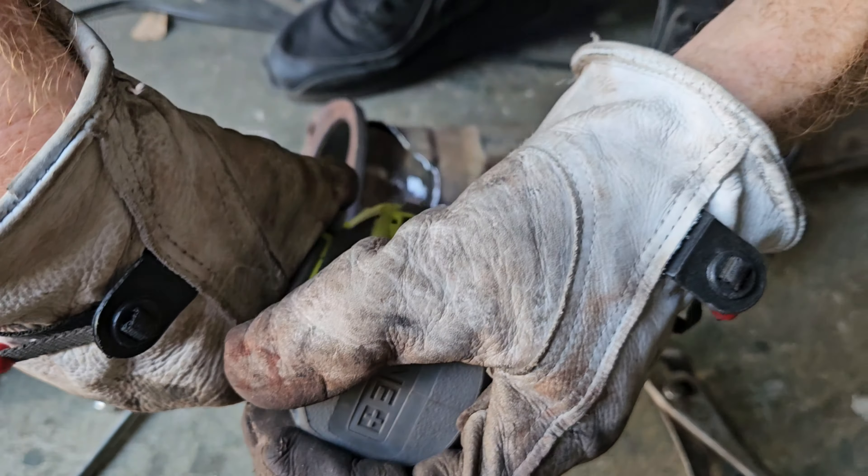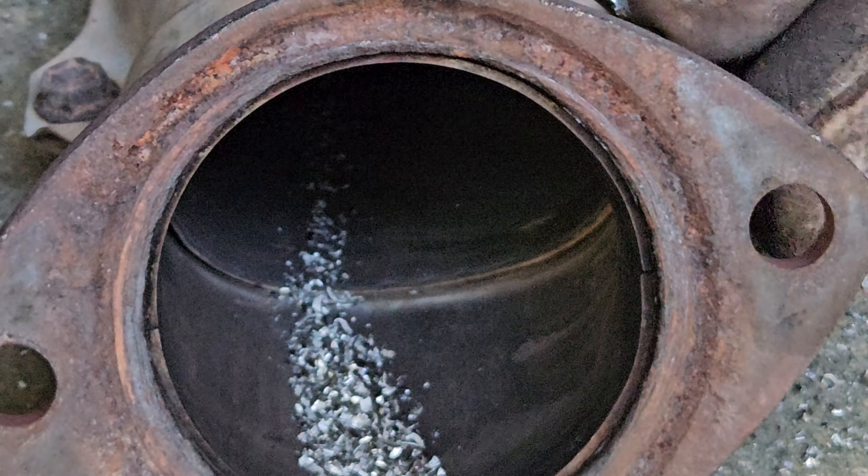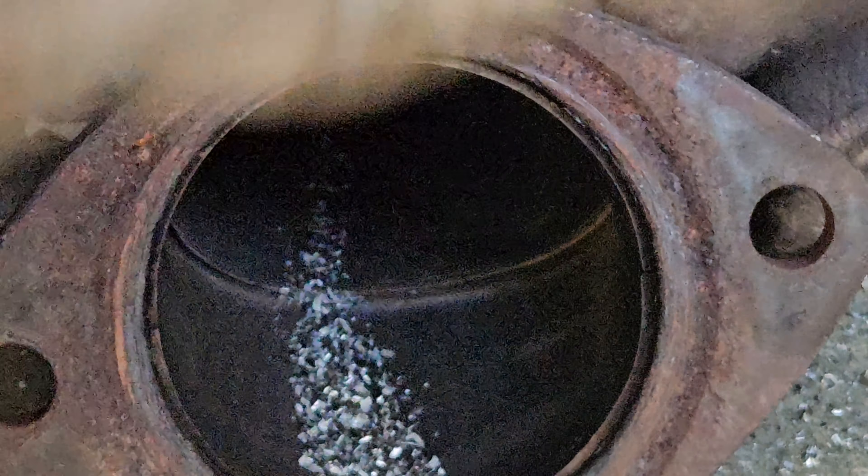Then we use the countersink drill bit — this bit was really really good, super easy to get going. I actually started with a small drill bit to get the hole started first to make it easier, and then used the countersink. My son is actually filming this shot, so let me know in the comments if you liked his filming. These car projects are perfect to connect with your son and get him off the video games.